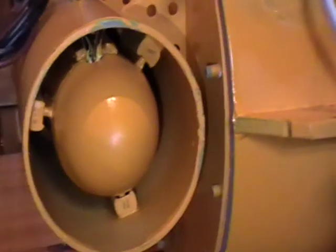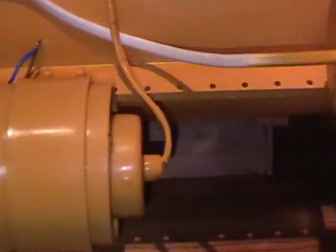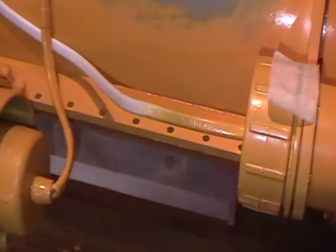The thruster motors — as you can see I put a dome on this thruster as well, and it just makes it a bit more streamlined in the water. I haven't done the lateral thrusters yet; there's just a plain end on them where the cable comes out.